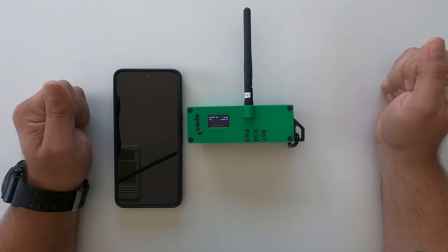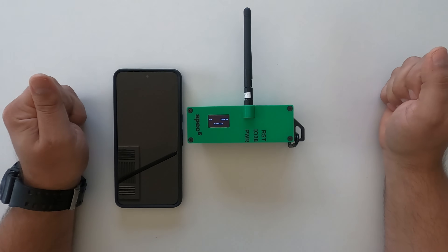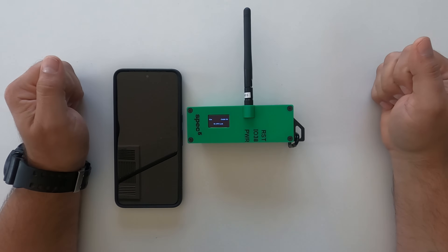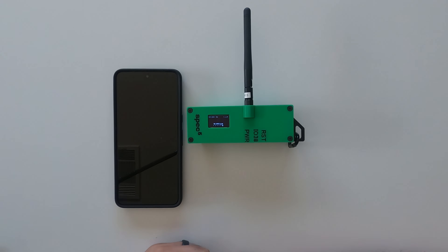Currently we are inside, so our GPS is not seeing any satellites right now. Those are the basic features of the Trekker. You will charge using a micro USB. You should expect to get about a day of battery life. If you have any further questions, you can find full user instructions at www.spec5.com. Please reach out to us if you have any other questions.